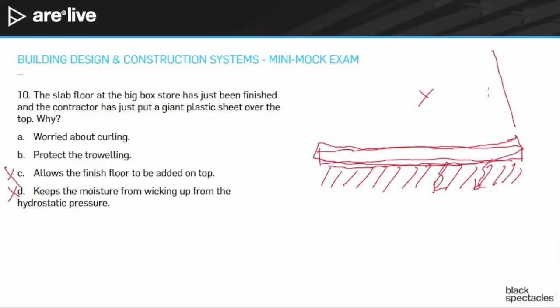For big box floors, they really want to get them as smooth as possible, so they're very worried about curling. That's why they want moisture to stay as even as possible. The plastic mimics the fact that the bottom is not exposed — you put plastic on the top so both surfaces are not exposed, and therefore it is evenly curing. The answer is A. B is also potentially an answer, but A is the better answer.